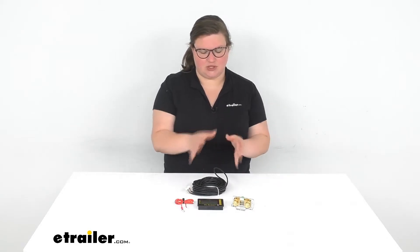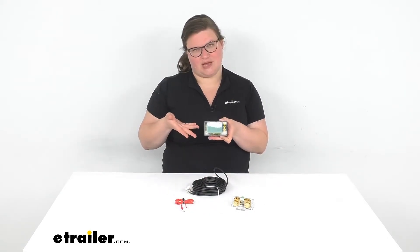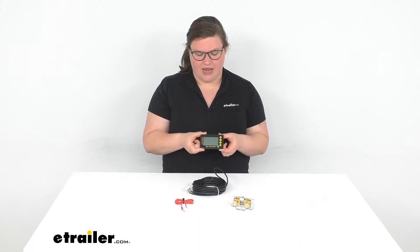Testing everything out yourself can be kind of cumbersome and time consuming, and you can't really get a good feel of what's going on just because it can be kind of difficult to do, especially to just get access in there. So by having a remote display, it's much easier to see what's happening and much easier to know specifically what's going on. So a very handy thing to have.